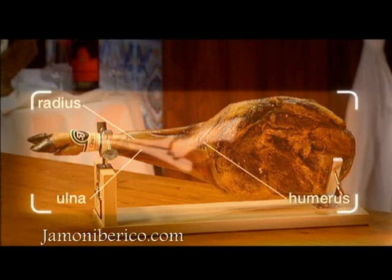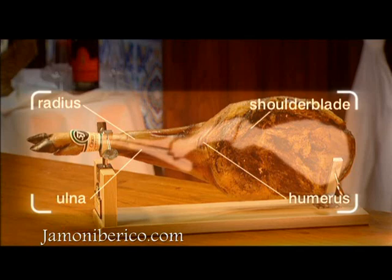Therefore, even though the carving technique is the same, a slightly different procedure is used.